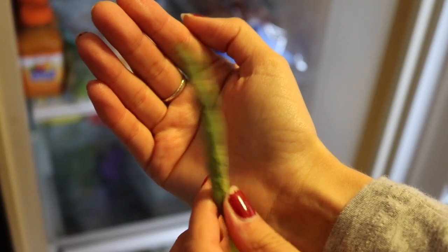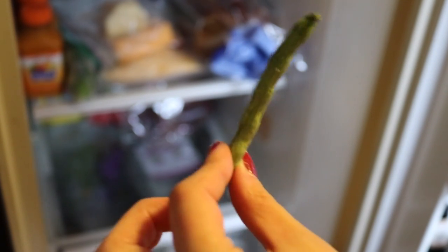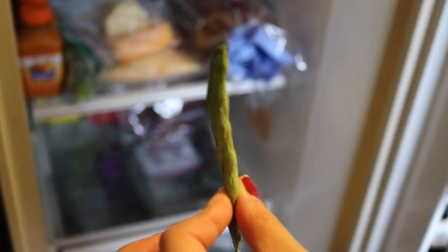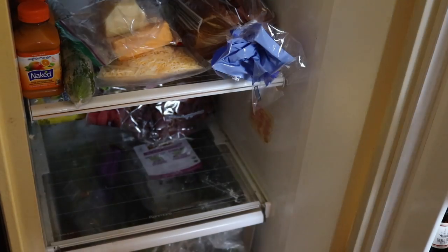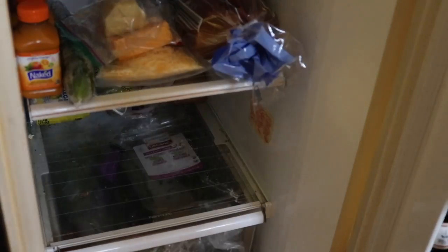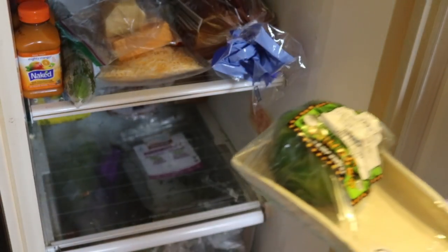Look at that shriveled little green bean. I'm a shriveled old green bean — I got left in the fridge for too long. I'm all wrinkled. Things are getting weird. I didn't expect that to be so squishy. I did not like that at all — that was really squishy.